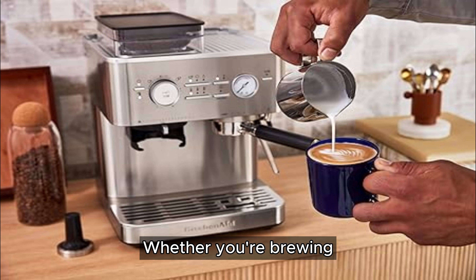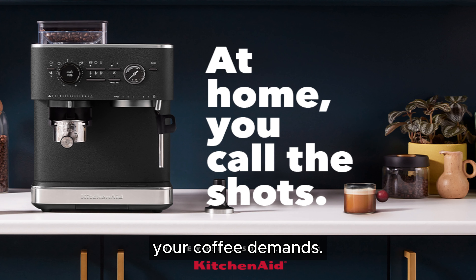Whether you're brewing for yourself or entertaining guests, this machine has the capacity to keep up with your coffee demands. Constructed with premium stainless steel,